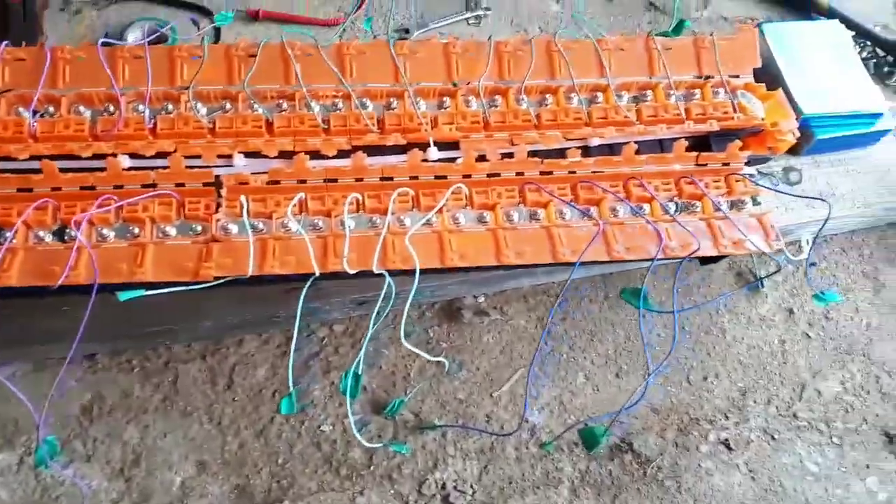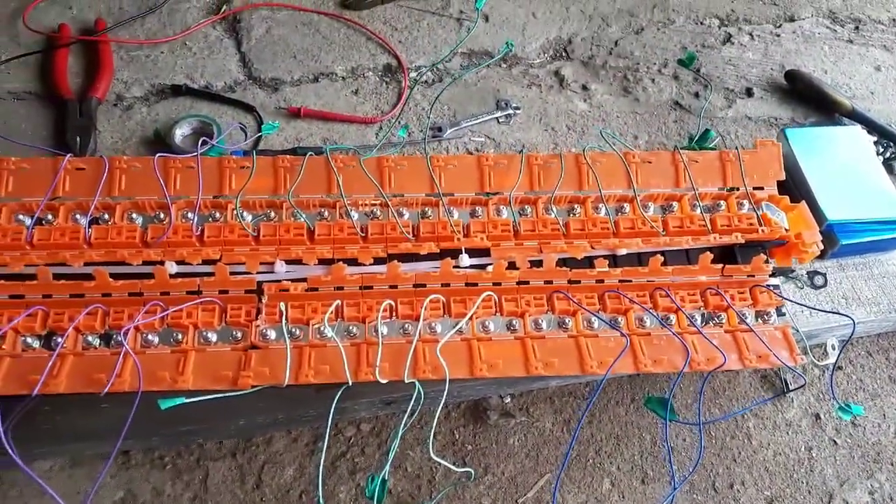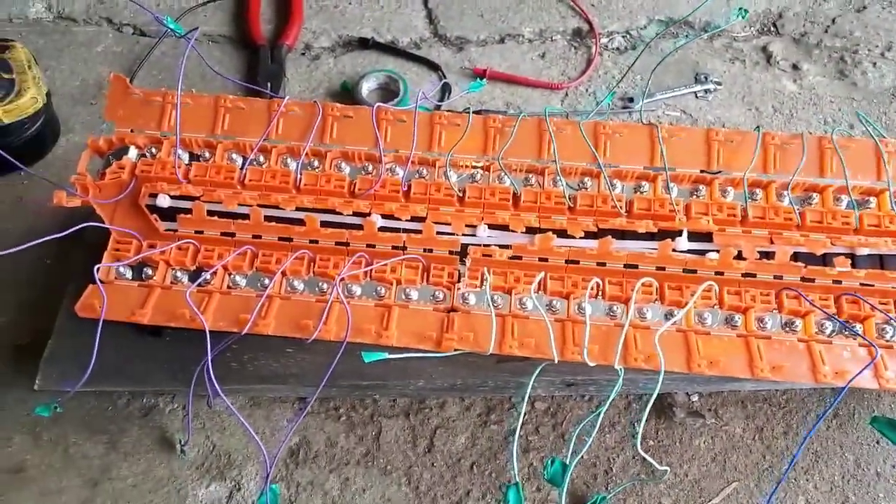Looks like a lot of wires, but it's not too bad. It's very well managed, in my opinion.